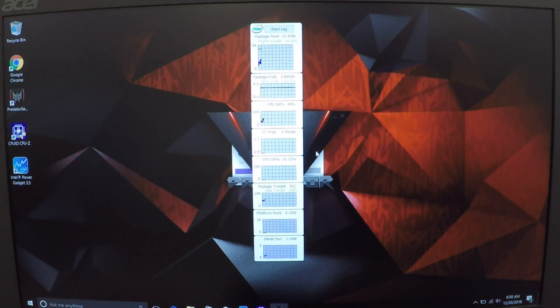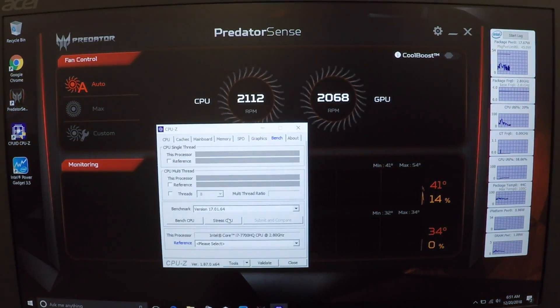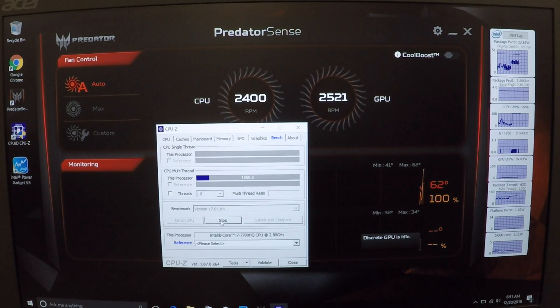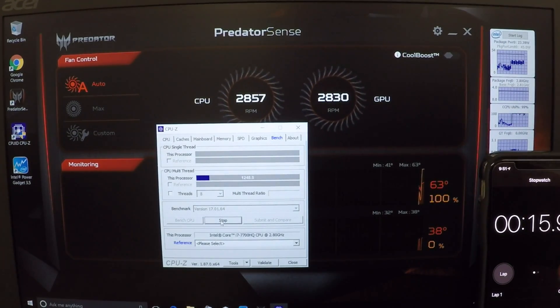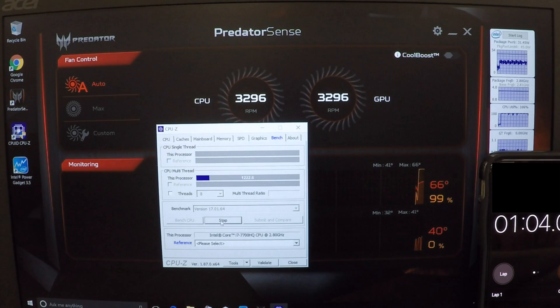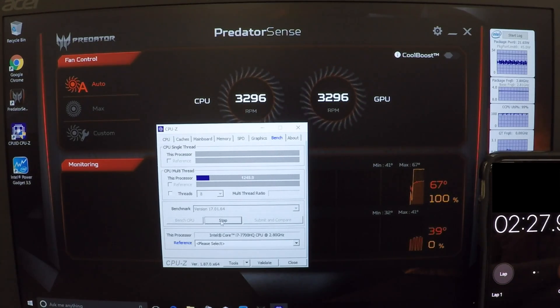The laptop is put back together. I have CPU-Z running and I'm pulling up the Predator Sense monitor to look at the temps. Running a stress test now — what's really cool to see is that I stay in the 60 degrees Celsius range. The fans don't even hit 5000 RPM; they're sitting right at 3200-3300 RPM, running at about 50% of the speeds prior to the thermal paste upgrade. The CPU sits in the 60 degrees Celsius range the entire time for three minutes straight, compared to the high 90s before.